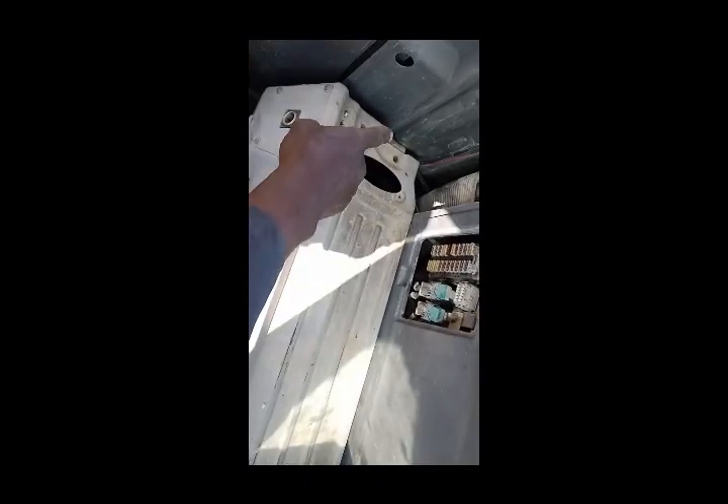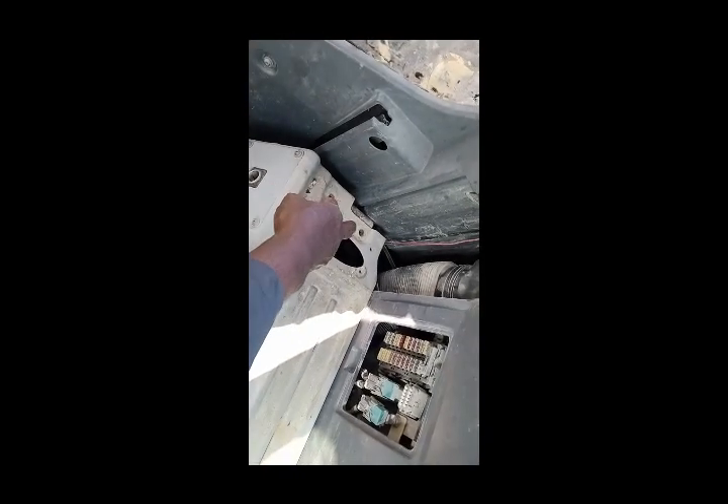Now I am going to open this plate. I already removed two bolts from here, and one is here, and one is remaining. After removing this plate, I'm going to remove this.